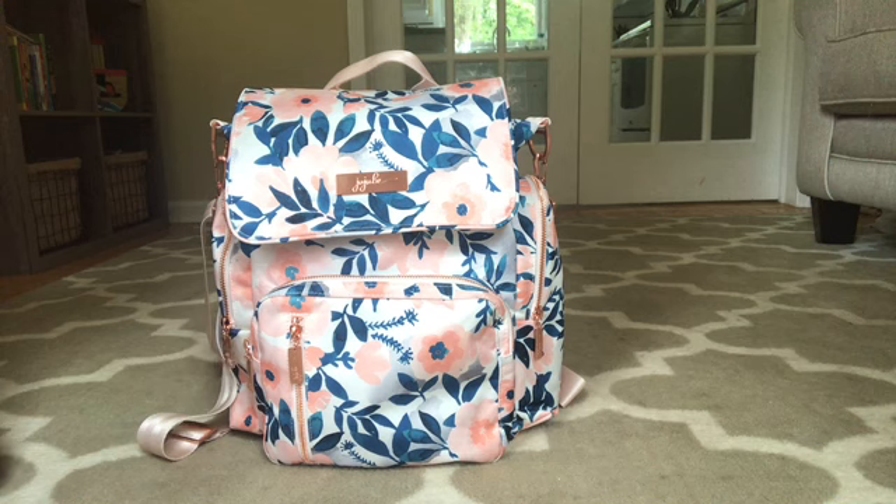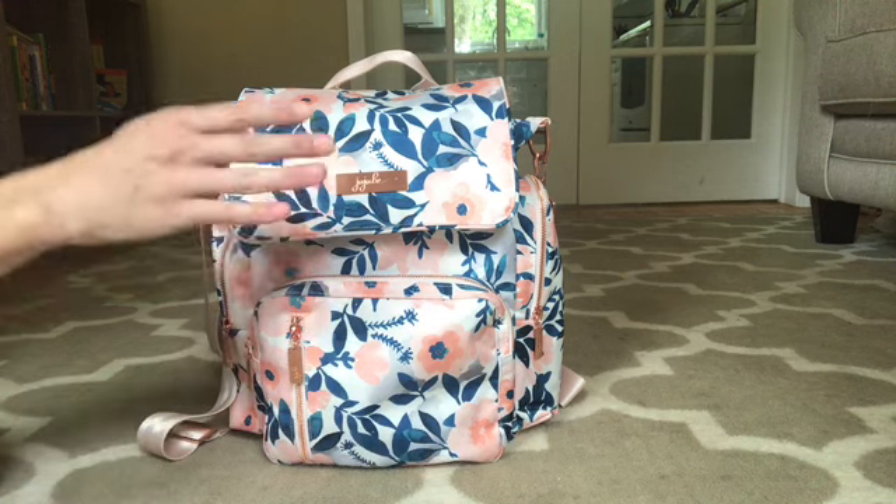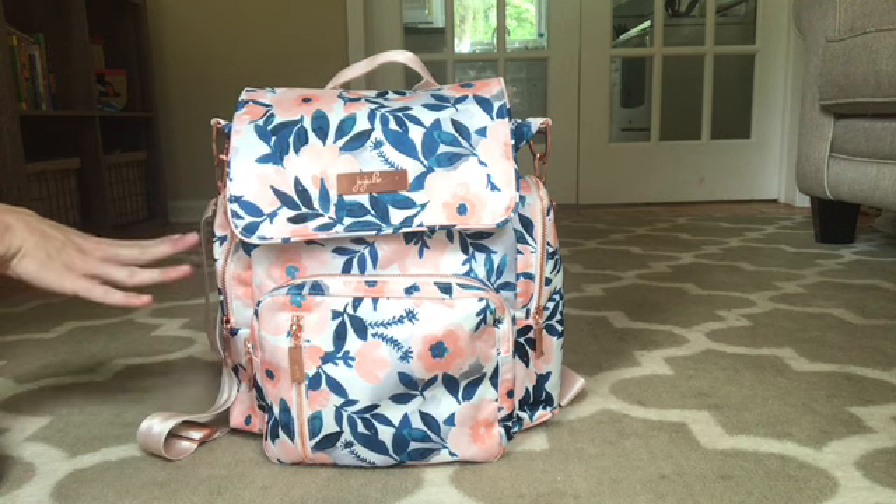I typically use the BFF and I love that type of horizontal pack. So I was concerned about this bag — getting into the bag, how it would function. I was concerned about the bottle pocket.